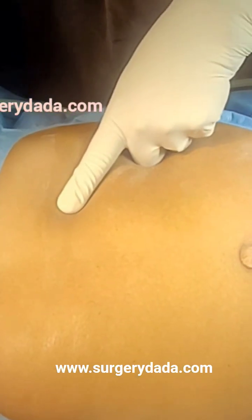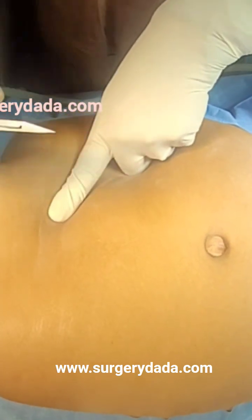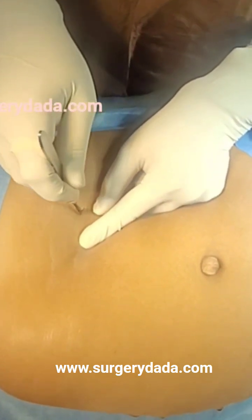We are going for a Palmer's point access. Two finger spaces below it, at the mid-clavicular line — this point is the point. I will just make a nick here.